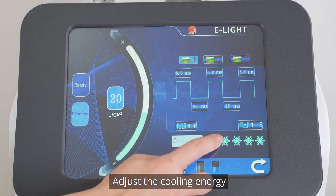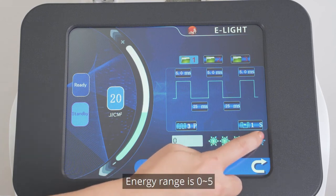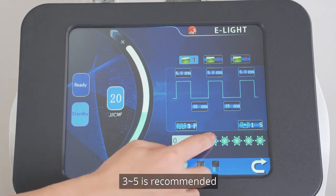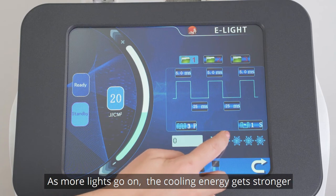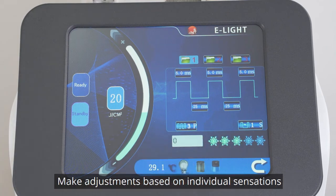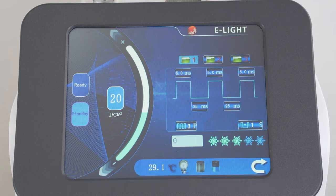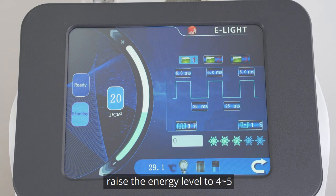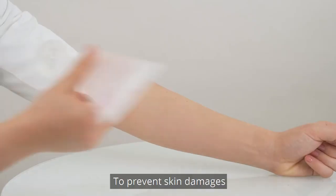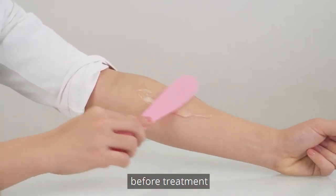Adjust the cooling energy. Press the snowflake button and the indicator light goes on. Energy range is 0 to 5; 3 to 5 is recommended. As more lights go on, the cooling energy gets stronger. Make adjustments based on individual sensations. If there are strong sensations or pain, raise the cooling level to 4 to 5. Normally, set the cooling level at 3 to 4. To prevent skin damage, apply gel evenly to the target area before treatment.